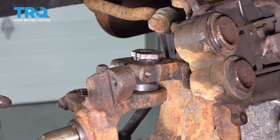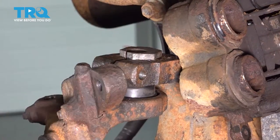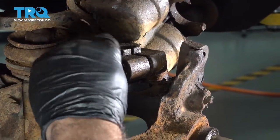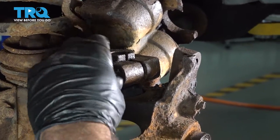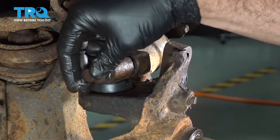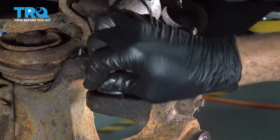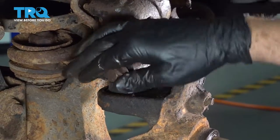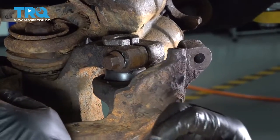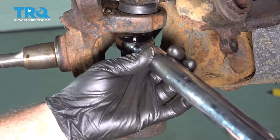On top we just have our sleeve — tap that back down. Let's get our upper bolt installed and thread that in as far as we can by hand. We're not going to tighten this at this point. Pivot this back over, then tighten our lower ball joint nut to 89 foot-pounds.